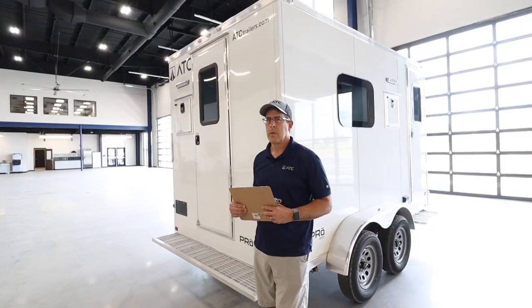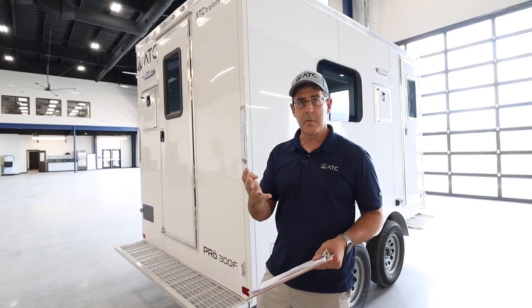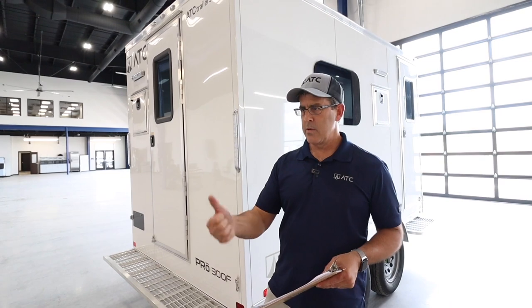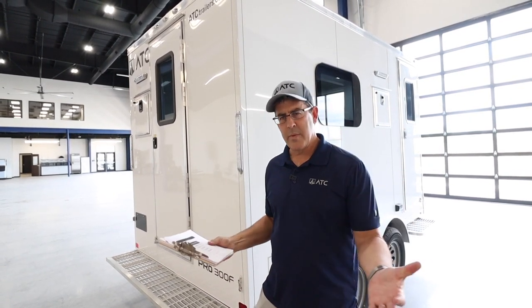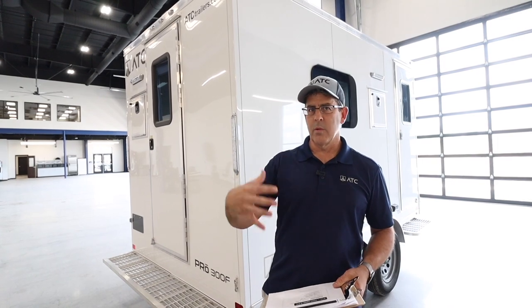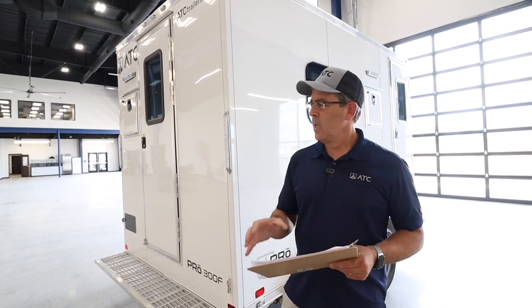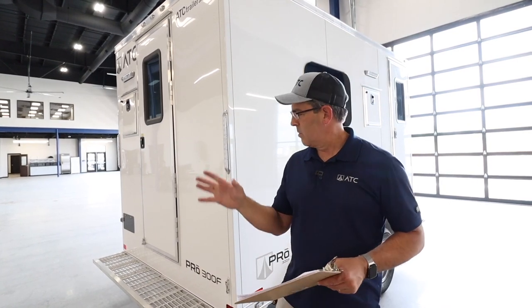The last of the four A's is availability — what sets us apart is that you can actually buy these at our dealers. Some manufacturers sell direct, but then you have to get them shipped from Elkhart or wherever they're built, and what happens when there's a repair, a blown tire, or axle work? That's why we sell through local dealers all across the country. We can ship them on loads, and you have local service to keep your company up and running. Use the dealer locator on our website to find the nearest one — we look forward to building one of these for you.